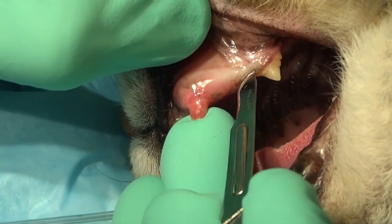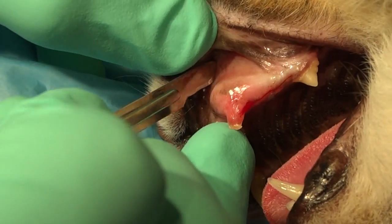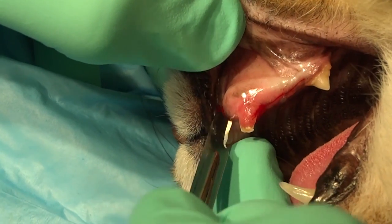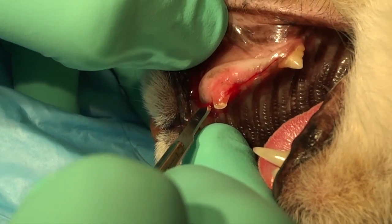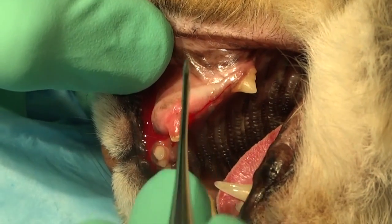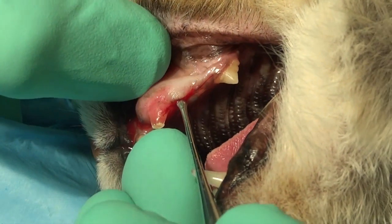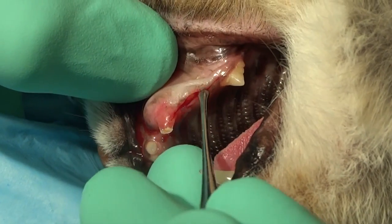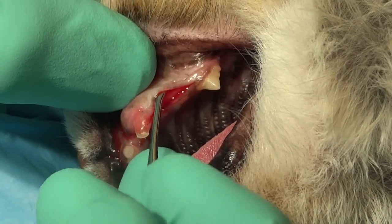Our incision is going to start here at the third premolar. We're going to extend that rostrally into the defect, and then we're going to come around with a vertical releasing incision to meet that, and then follow that with elevation until we get to the point where we've got exposure of that vestibular bone, which we're going to progress to remove with a burr — specifically a cross-cut tapered fissure burr.